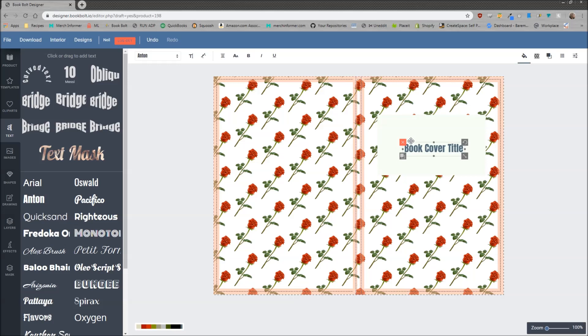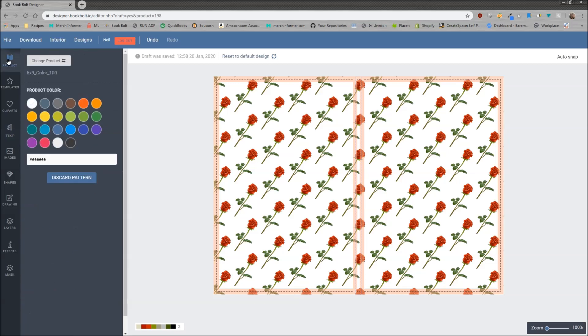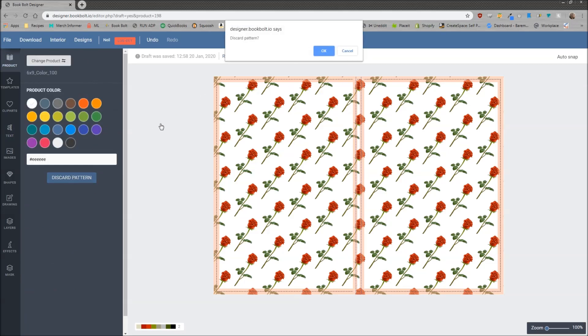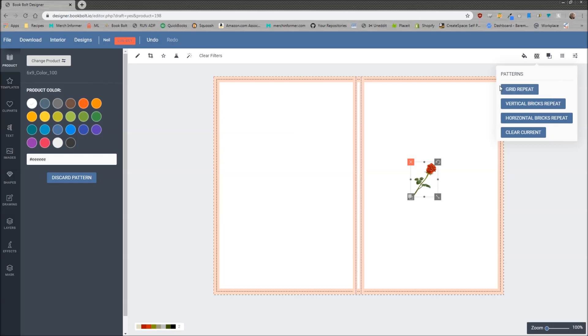One thing I want to go over before finishing is: let's say you have this pattern and you really don't like it. The way to clear out all of this is to go to your product tab in the left menu and click the discard pattern button. It's going to ask if you want to discard this pattern — we say yes, and it'll discard the pattern, leaving you with the single image you uploaded. You can then come back up here and try another pattern.